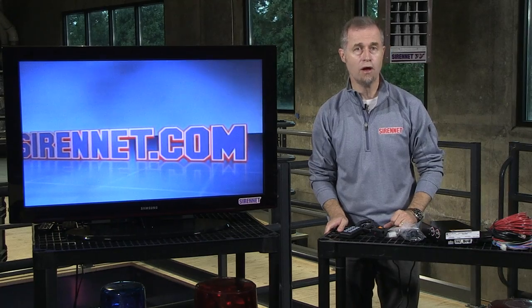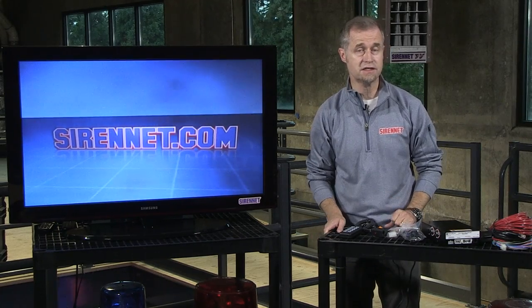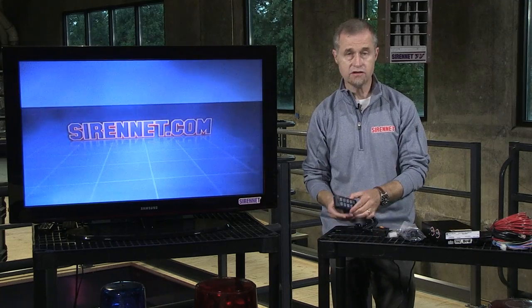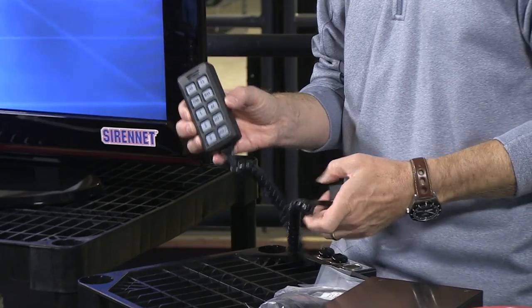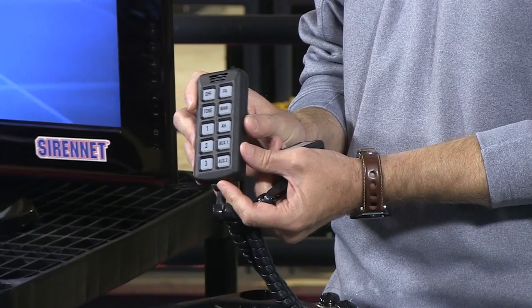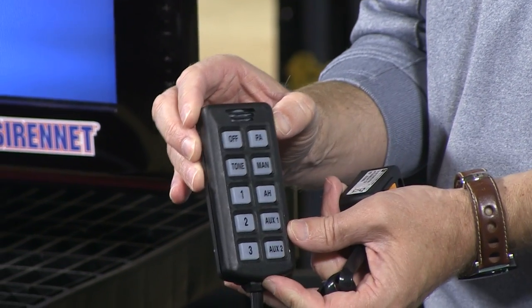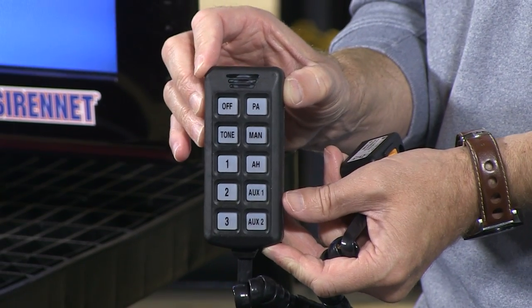If you're driving a small compact vehicle, or even a full-size sedan police car, this might be something worth taking a look at. This is the actual size of the control head with the 650 Series Siren amplifier unit. As you can see, it's nice and compact.